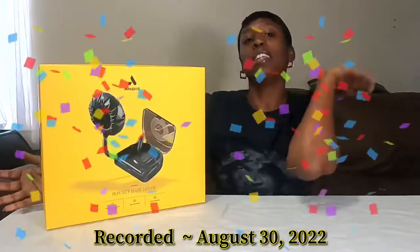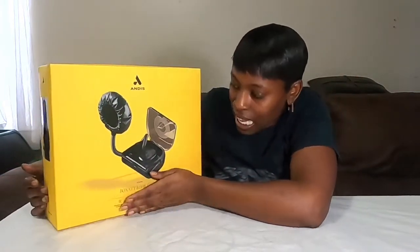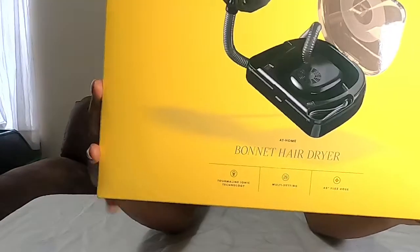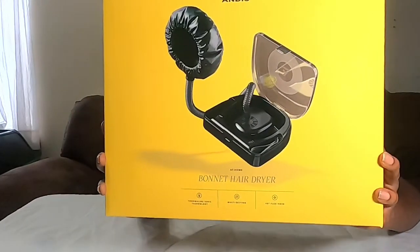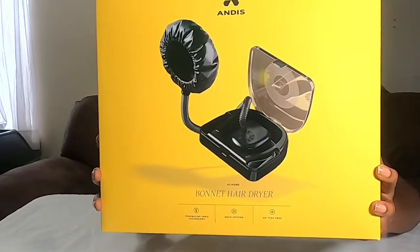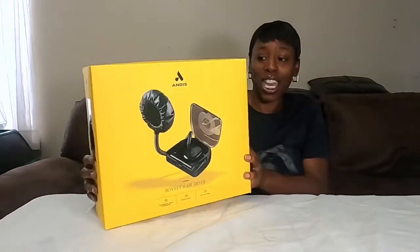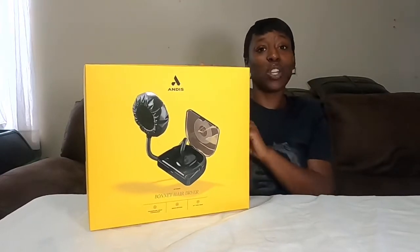Today I'm going to be unboxing, as you can see by the title, a birthday gift of mine — something I actually wanted and asked for. You're going to see me unbox the Indies Bonnet Hair Dryer. We're going to go over all the features. It's creative, fantastic, and promises long-lasting styles to match your most ambitious hair goals. It features Thermalon Ionic technology.